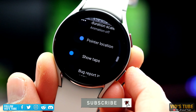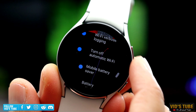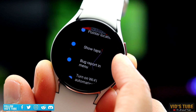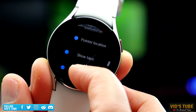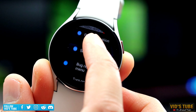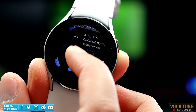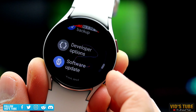Next is Pointer Location. This is another unique tool that draws a guideline to any part of the display that you touch. At the very top, it also depicts the X and Y axis coordinates. Features like Debug Overdraw, Debug Layout, Pointer Location, and the next option — Show Tap — can be used as a diagnostic tool to check if various parts of the display are functioning properly. If you find some clickable elements or parts of the display are acting funny, you can literally diagnose it from these tools.